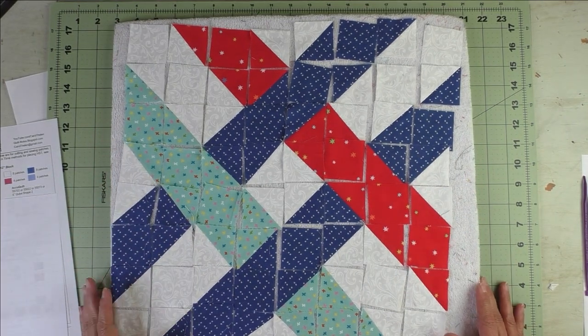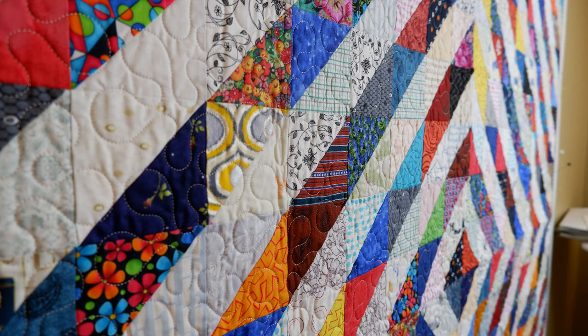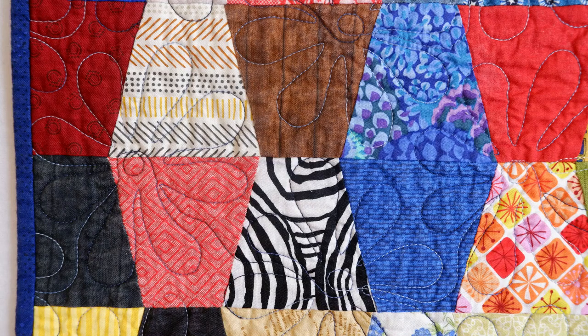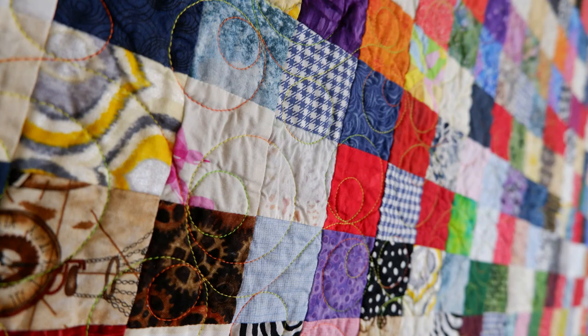Before I show you the finished block, here's my video recommendation for today: it's called Carol's Trunk Show of 10 Scrappy Quilts. There are 10 quilts all made from scraps — five I describe how to make because they're self-explanatory and easy, and five have other videos, tutorials, and free downloads. I hope you check that out and like it.